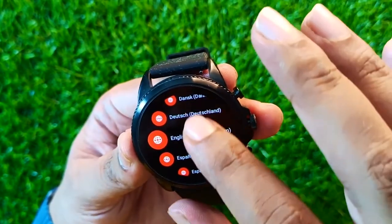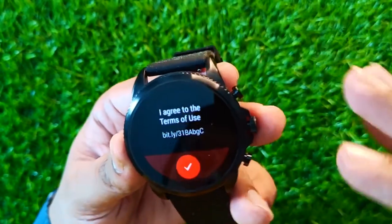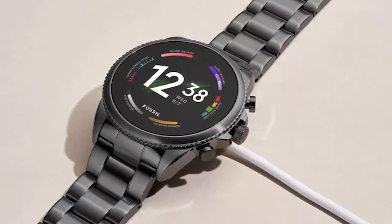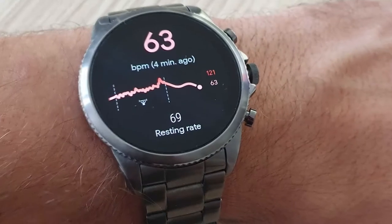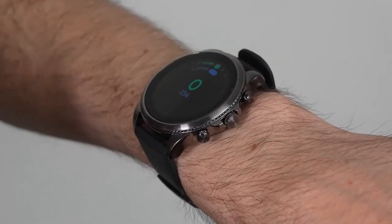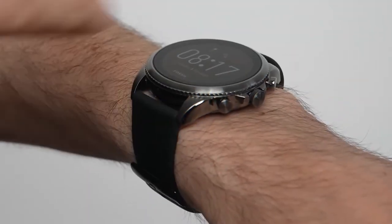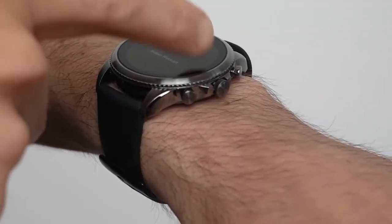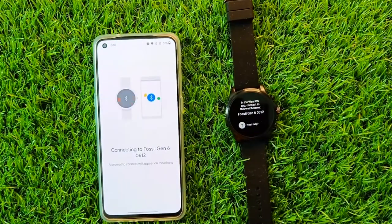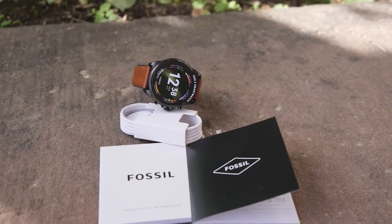The only gripe we've had with it is the battery — it just leaves you wishing for more, lasting under 24 hours, though at least it charges quickly, around 80% in 30 minutes. It also lacks some premium features like an ECG monitor and LTE, the latter of which was developed with their Gen 5. The Gen 6 is a great option if style is important to you, and we're glad Fossil has found its place among the top smartwatches, showing it can remain competitive in the digital age.